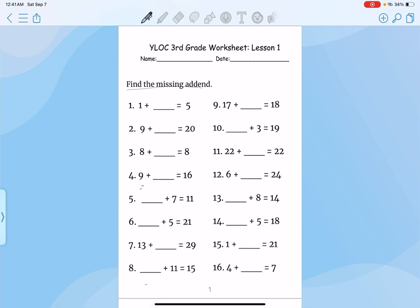We are trying to find the missing addend, which is the missing number. Since we have a missing number right here, what we want to do is subtract. So you grab this number and subtract it by this number.